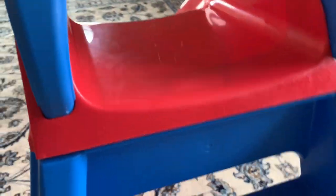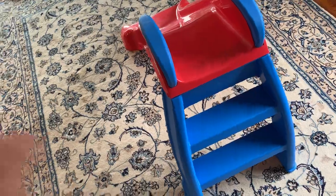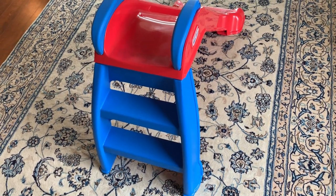This was a Christmas gift for my daughter and she absolutely loved it — it was her most favorite toy. When she saw it, she stopped playing with anything else and was just going up and down the slide the whole day.